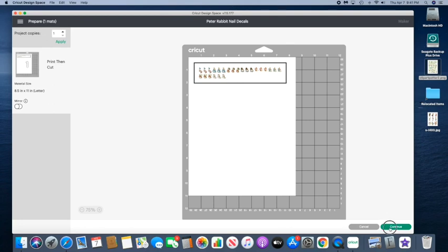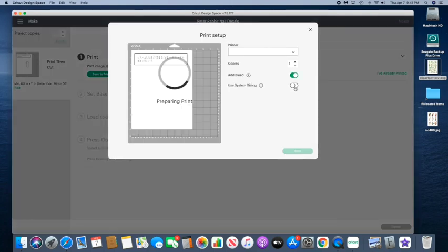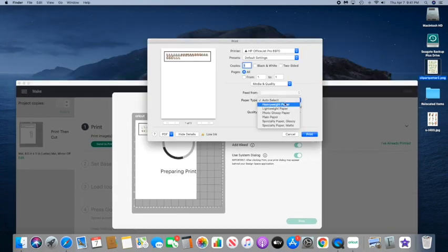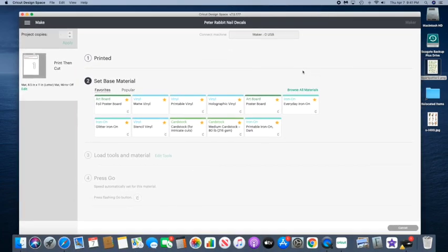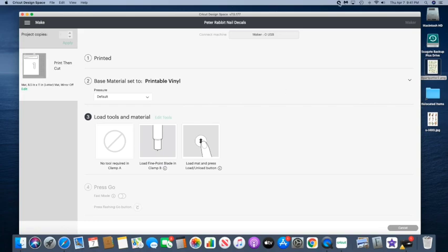Sometimes they don't work out or don't cut as nicely as I'd like, so that's why I make more than five. I'm going to add bleed, use system dialog, and it's always in the back of my Cricut Design Space. I always choose photo glossy paper because I'm using glossy sticker paper, then print — and for my base material I just do printable vinyl. I'll cut this out and come back.